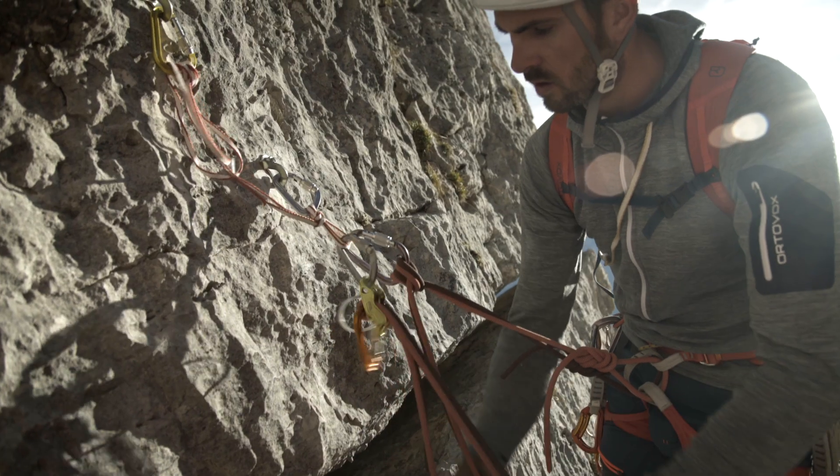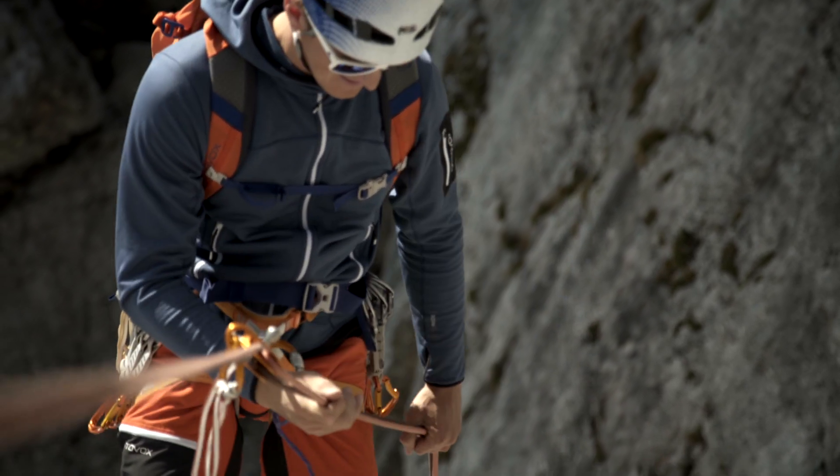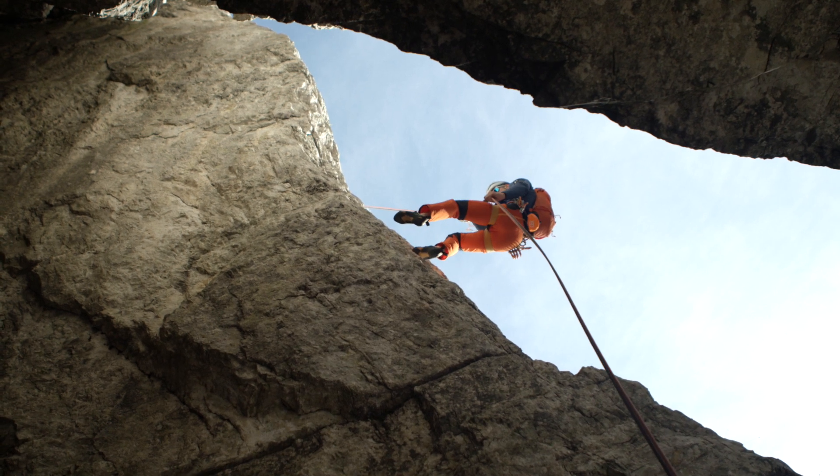In alpine climbing, rappelling is often not only the quickest way down, but also the only possible way to descend. To make sure nothing happens, it is essential that you concentrate and focus your full attention on what you're doing.